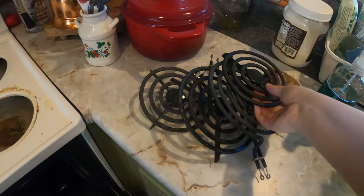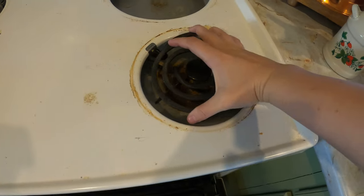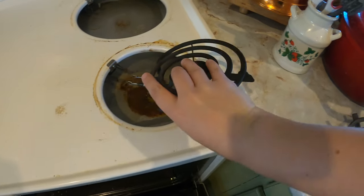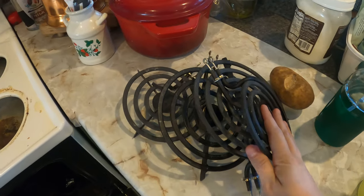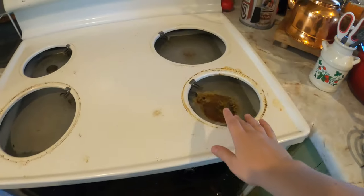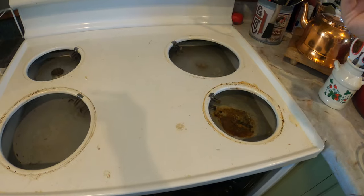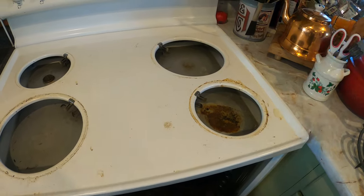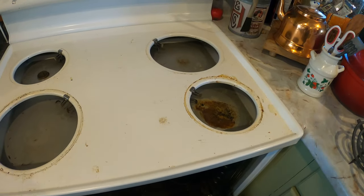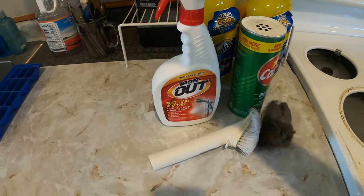First things first, these unplug. If you have a range stove like this, the burners literally act like plugs — you lift them up a little bit, pull with a bit of force, and they come right out. Then I take the little drip bowl cover things; they just lift right out, though they might be stuck with food particles or oil if you haven't washed them in a while. Now I have in here warm water, some dish soap, and a little bit of Iron Out — just the tiniest bit.